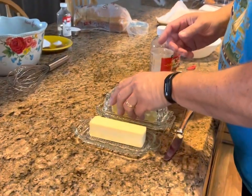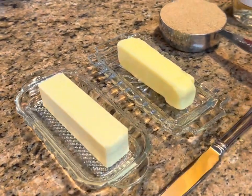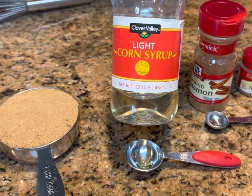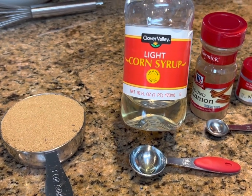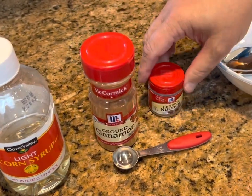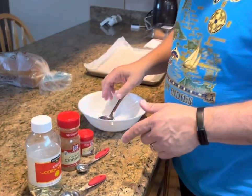Let's make our cinnamon crunch topping first. We need one and a half sticks of softened butter, one cup of packed light brown sugar, and one tablespoon of light corn syrup. If you don't have light corn syrup, you can certainly leave it out — it's not necessary. Then you need one teaspoon of cinnamon and a really big pinch of nutmeg.